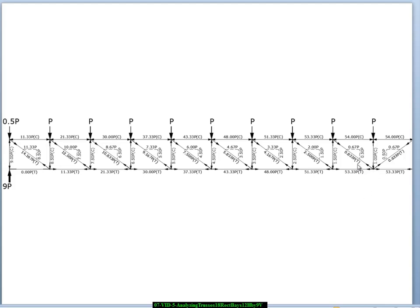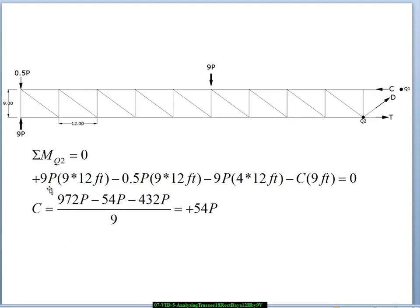What we're not totally sure of are the chord forces, so we'll do a method of sections as a check. We draw the truss and slice through the bay just to the right of the symmetry line — it's totally arbitrary which side we pick. We take moments about point Q2, through which the forces D and T both pass, so they contribute nothing to the moment equation.